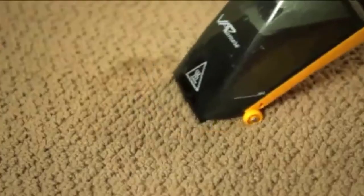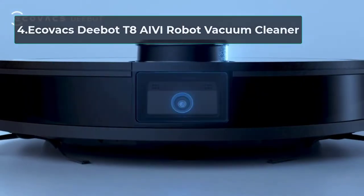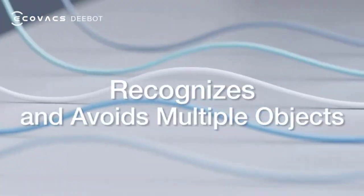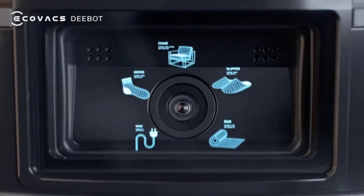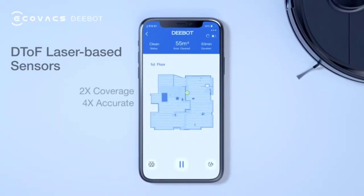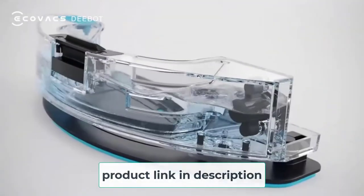It boasts two steam modes and a vacuum mode for use with the included carpet and upholstery brush. This high-temperature steam system offers a 100% chemical-free cleaning experience. At number four: the Ecovacs Deebot T8 AIVI robot vacuum cleaner. Looking for automated, hands-free cleaning? The Ecovacs Deebot T8 AIVI is an advanced AI-driven robot that can cover over 2,000 square feet of space without refilling, due to its large 240-milliliter water tank.